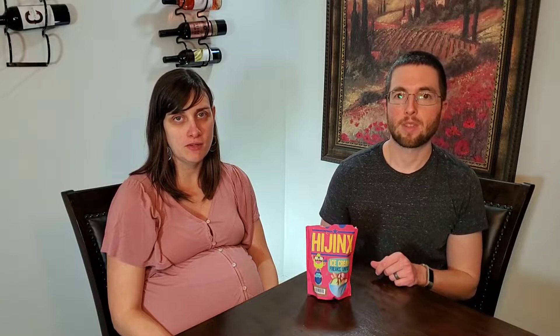Hey everybody, welcome to Corkandjava.com. We're your go-to place for coffee and wine reviews and how-to's. On this channel we like to expand and enrich your experience with all your favorite beverages. Make sure you guys hit subscribe and hit that little bell so you're notified when all our future videos come out.